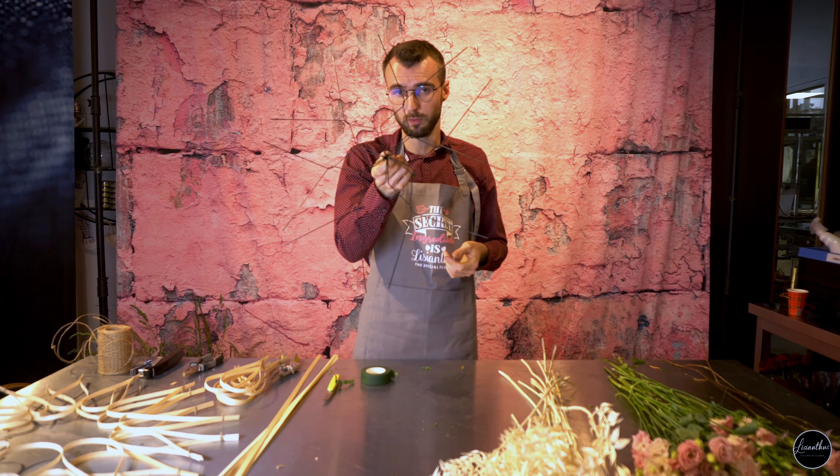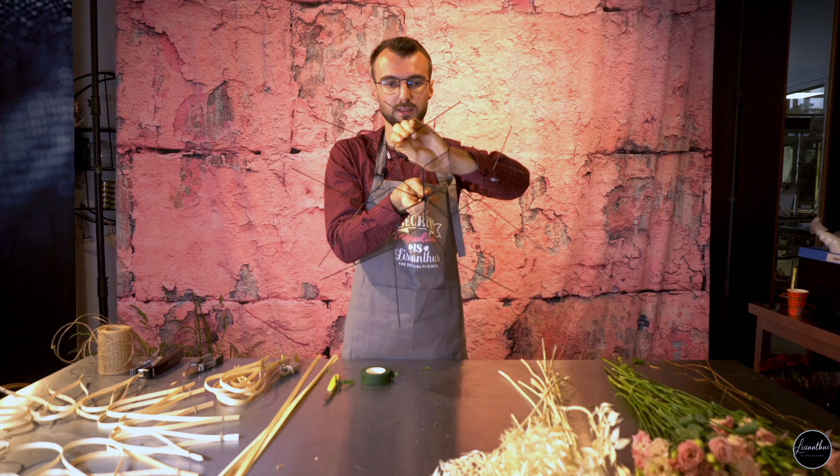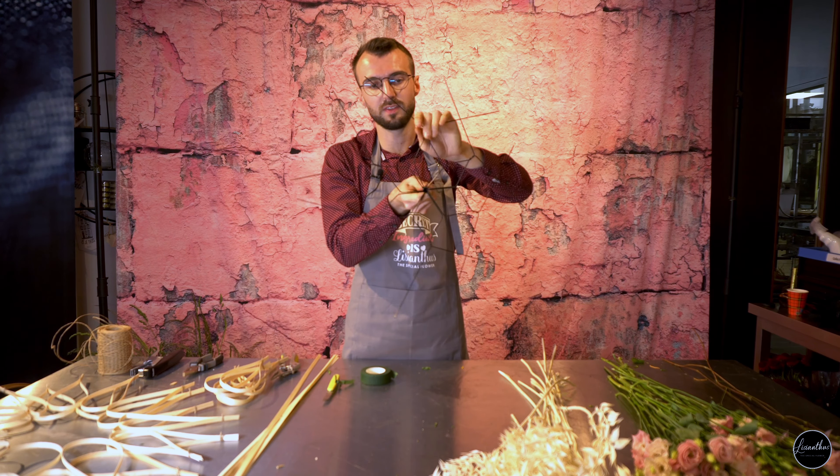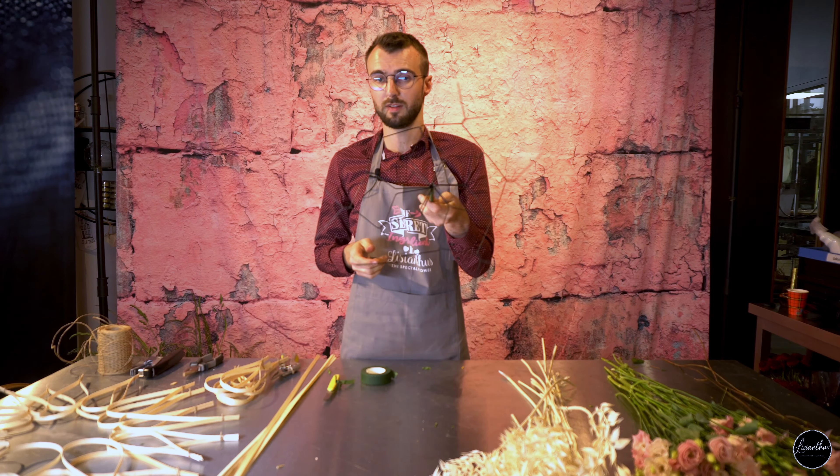You've made the first round of the twist, so you need to bend the wires like this and twist them to each other to make sure that your flowers don't move. Twist again and your holder is done. That's the first step.